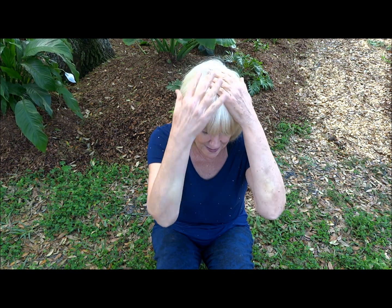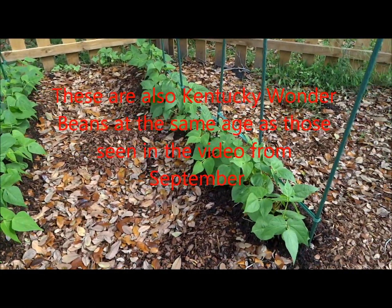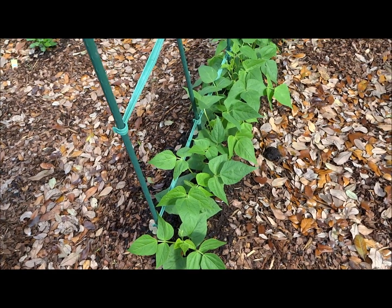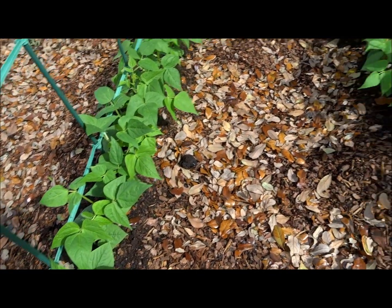Now let me show you green beans that I planted in topsoil. I also added horse manure and mushroom compost. They're about four weeks old, and the green beans that you just saw in the previous video weren't even quite four weeks old yet. These are four weeks old green beans planted in topsoil, with mushroom compost and horse manure on top, and then I put leaves and some wood chips around them.